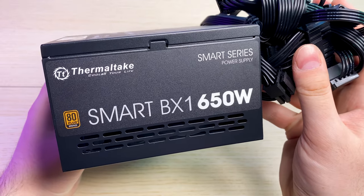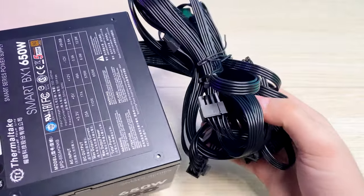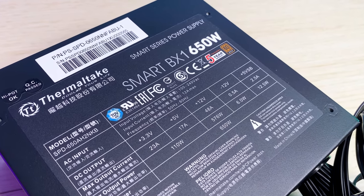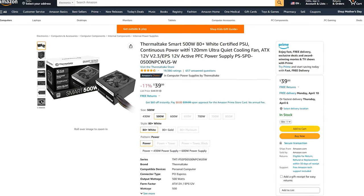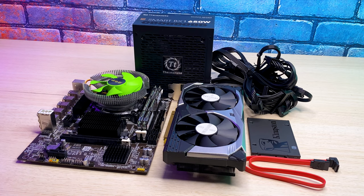For the PSU I decided to use the one I had on hand — it's a Thermaltake BX1 with 650W capacity. We don't need that much wattage; any adequate 450–500W power supply will do it, for example this 500W Thermaltake Smart. But I don't want to wait for another delivery so I'll go with this one.